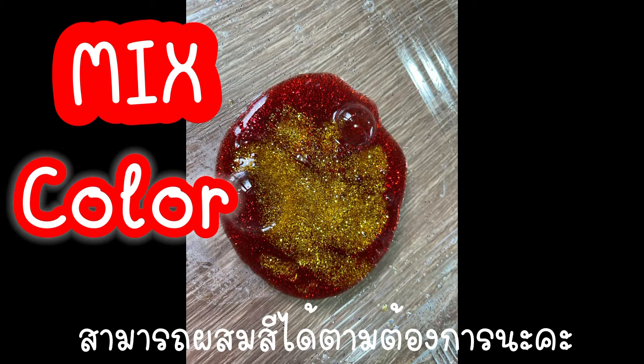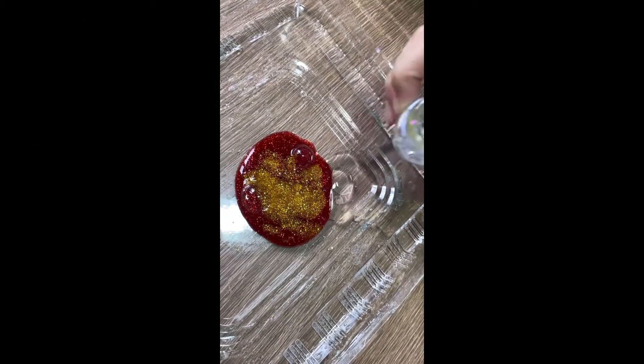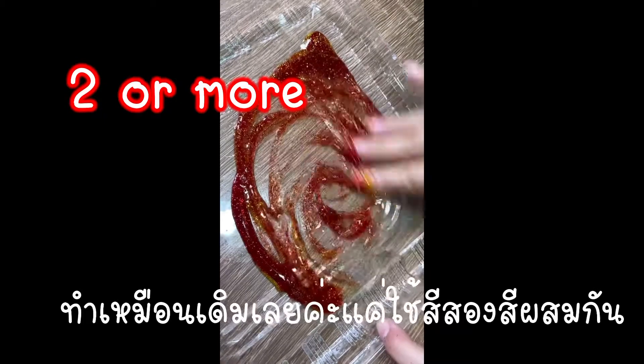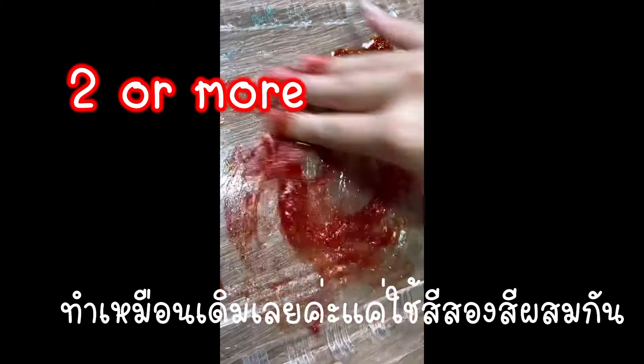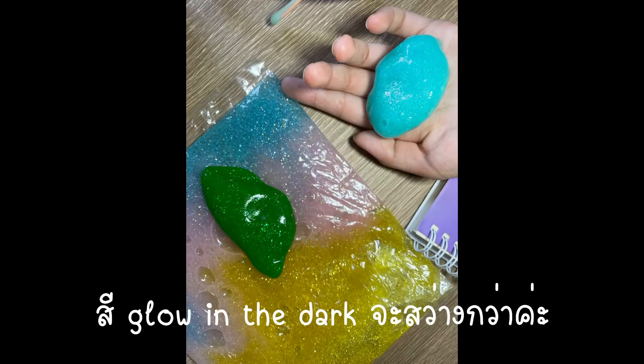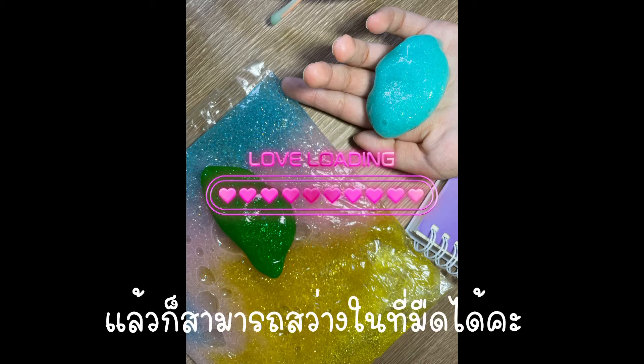You can also mix colors like this one — you just need to put two colors together. The glow in the dark ones usually look brighter and you can really tell they glow in the dark.